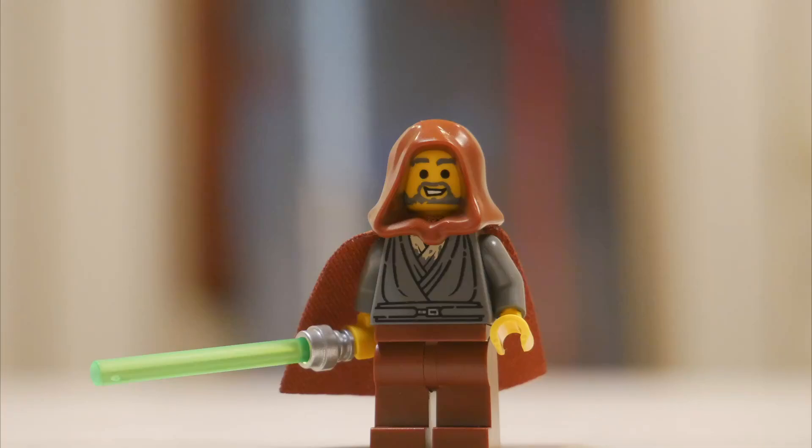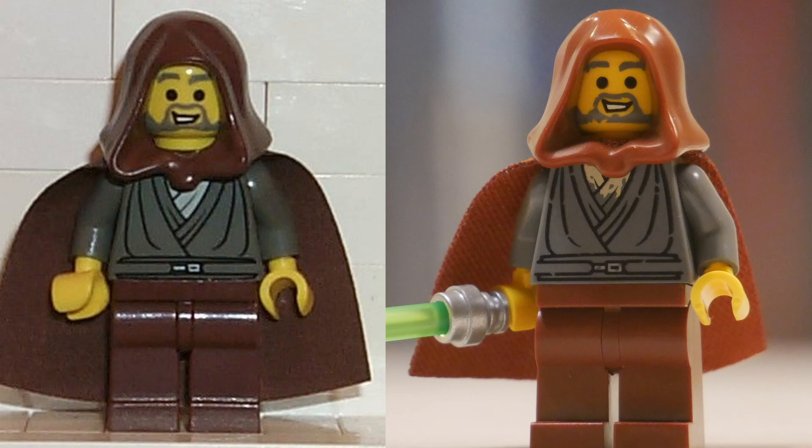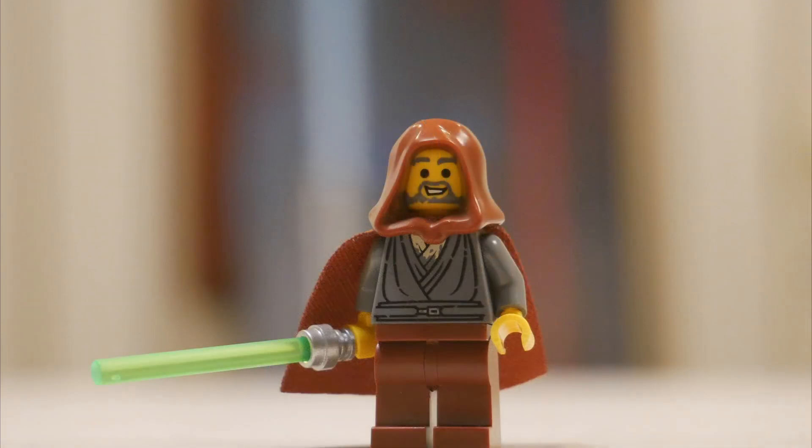Obviously the first being the legendary Jedi Bob himself, who isn't the same exact fig as the 2002 version, nor would I expect him to be. This fig's smiley face is pretty much exactly the same as the old version, although there is a second face that has a frown, which the old Jedi Bob did not have. There are some pretty significant color changes as well. This version of Bob's hood, cape, and legs are reddish brown, while the old Bob's was old brown, which is not in production anymore. Old Bob's torso was also old gray — once again, not in production anymore. New Bob has the dark bluish gray torso, and his cape is the newer, better spongy material. Overall, a solid modern adaptation of Jedi Bob.